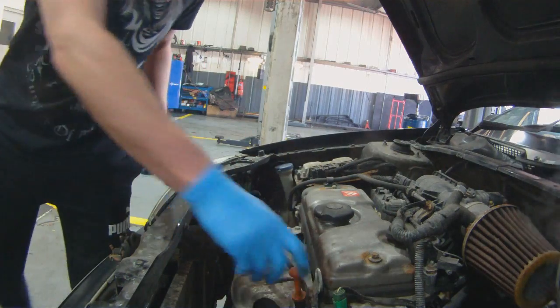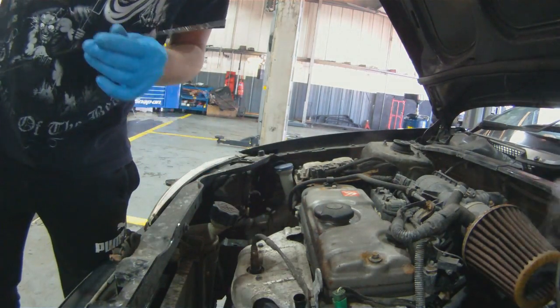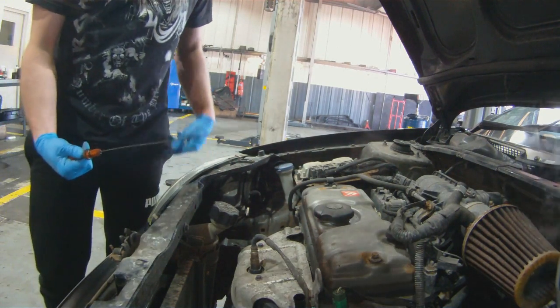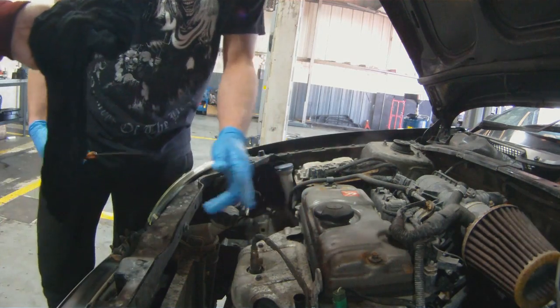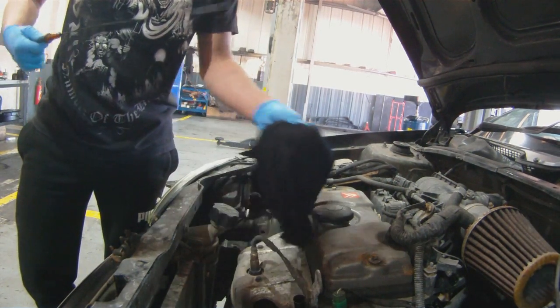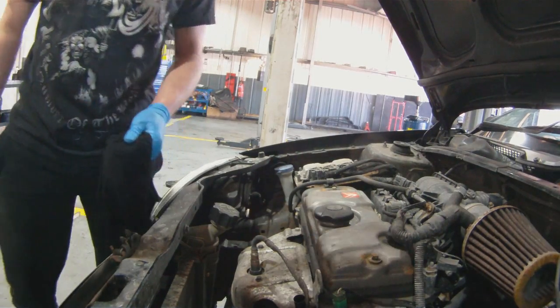Should we say what oil is left in it? Doesn't matter because the dipstick's broke. It makes no odds. The dipstick is broken, it's gone. Another classic TU trade. It is actually another classic TU trade.